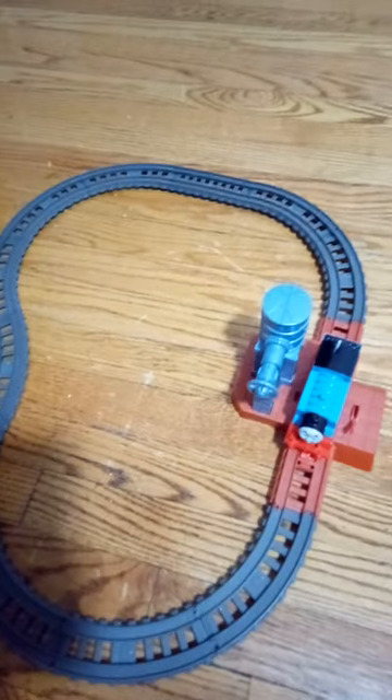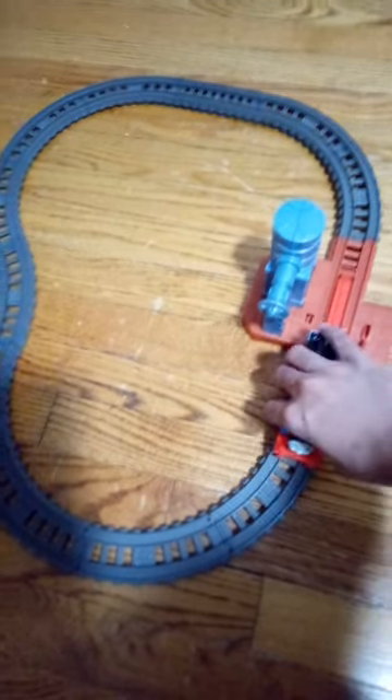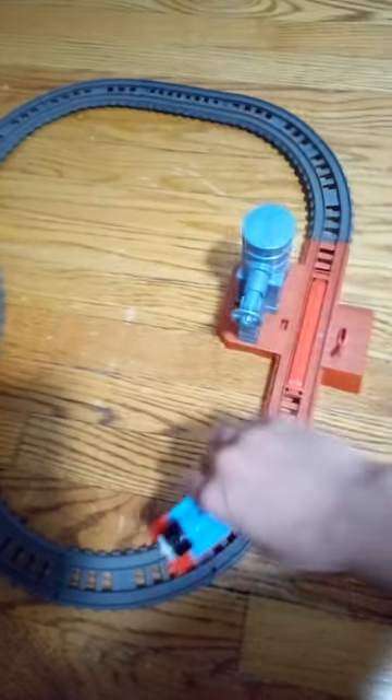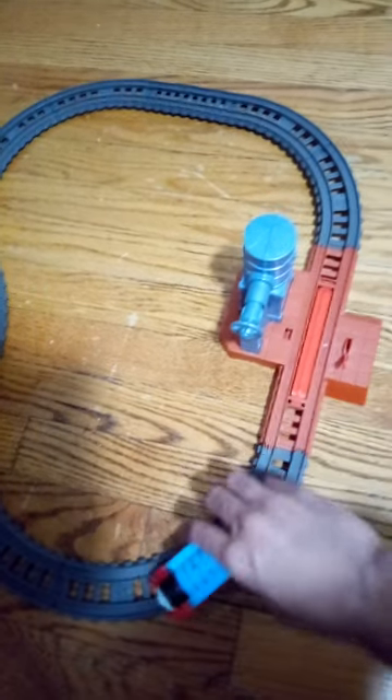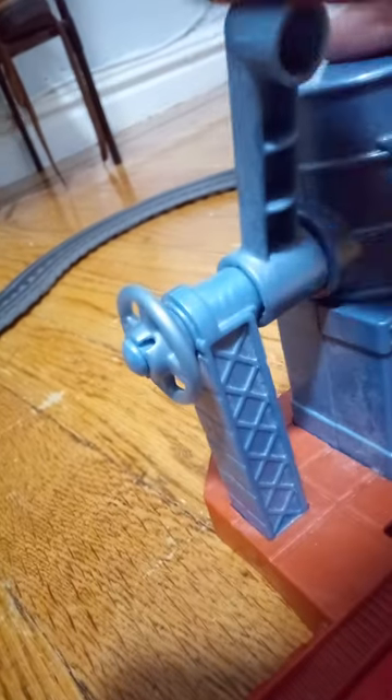It looks perfectly fine. It just came with a Thomas. So this is also a Water Tower set. It looks okay — the thing that spins, the thing that goes up and down, and also this stop-and-go thing.